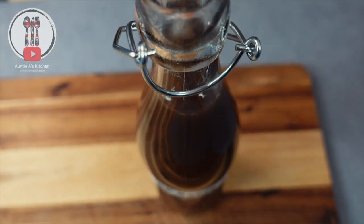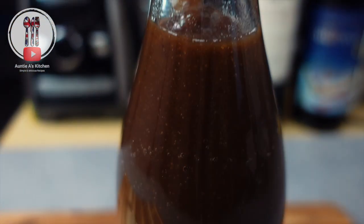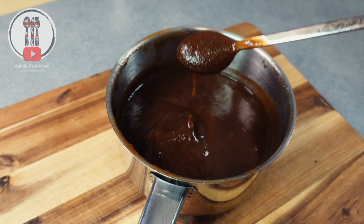Hi there YouTube friends, welcome back to Aunty A's kitchen. Get your bacon ready as today we're going to be making a delicious fruity and spicy sauce from the UK called HP sauce.